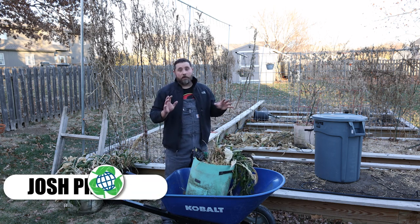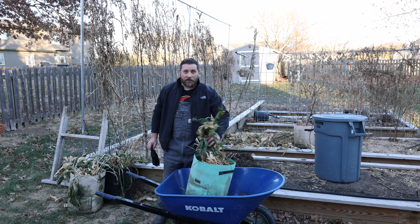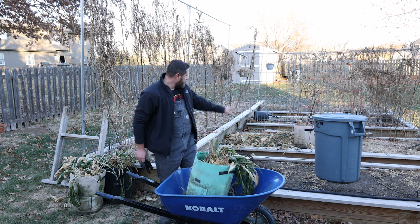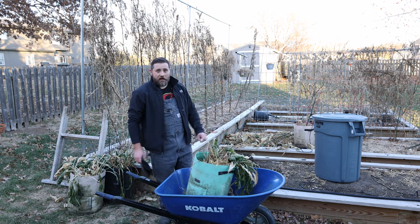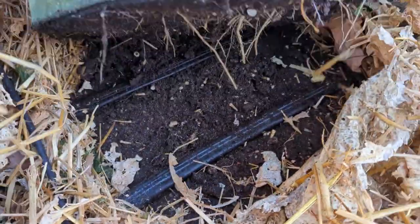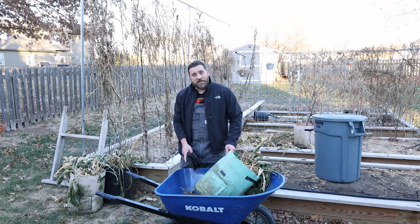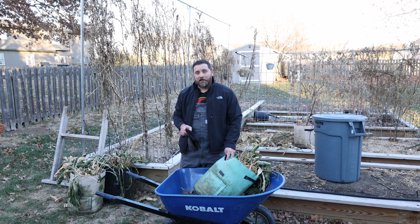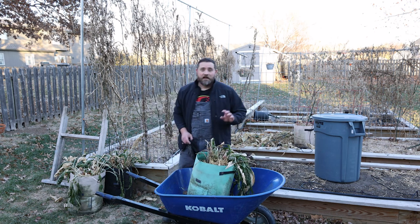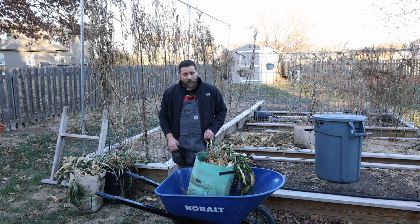We've had a couple, several very hard freezes. And as you can see, the horseradish is very wilted back, and this is the time to get it harvested. I pulled the container bags from the garden space that they were living in for most of the season. I found that the roots have traveled all the way through the felt bag and into the garden space. I fear that next year I'm going to have horseradish growing in that space whether I like it or not, so I may have to do a lot of weed control in that area.